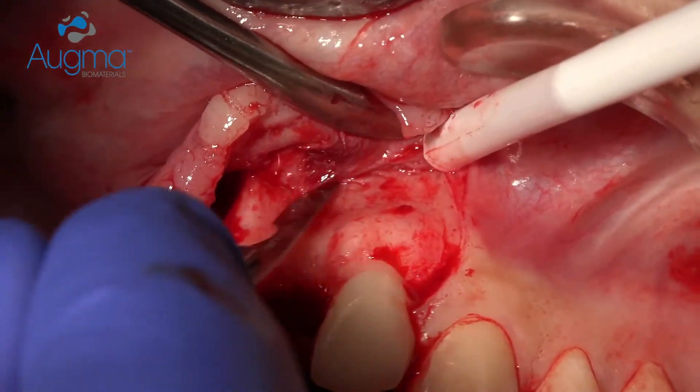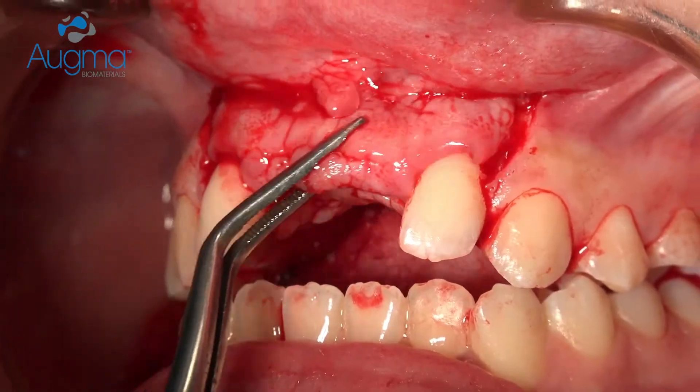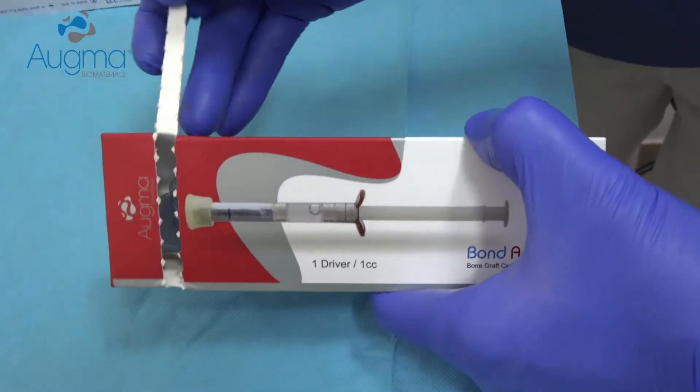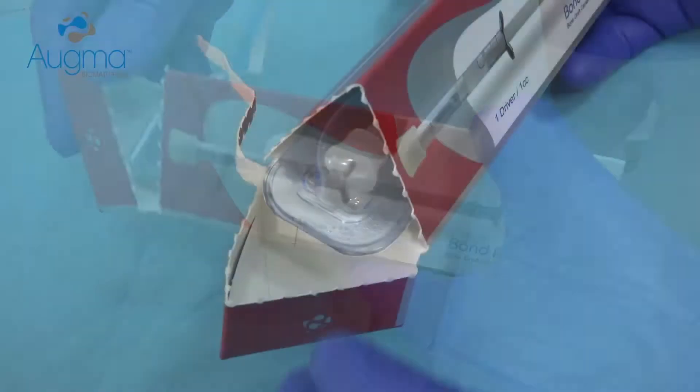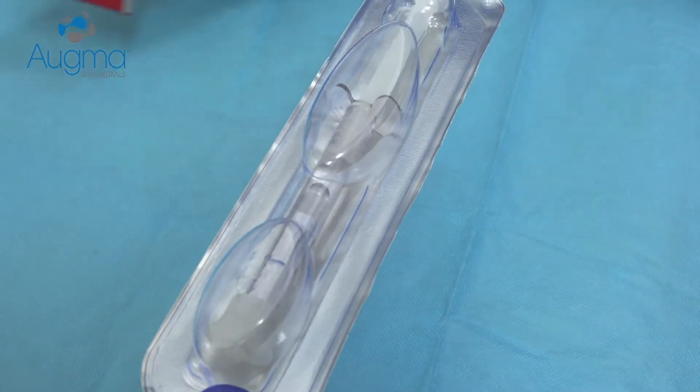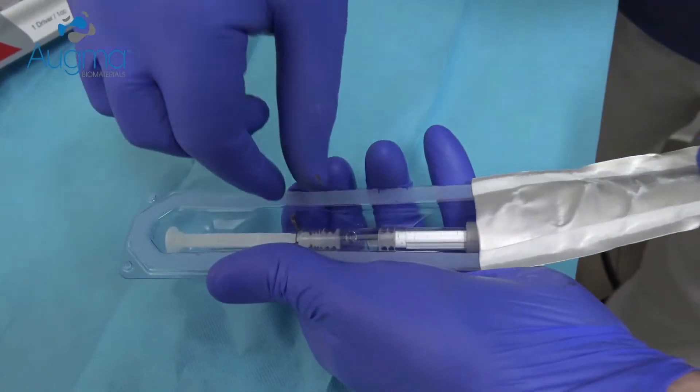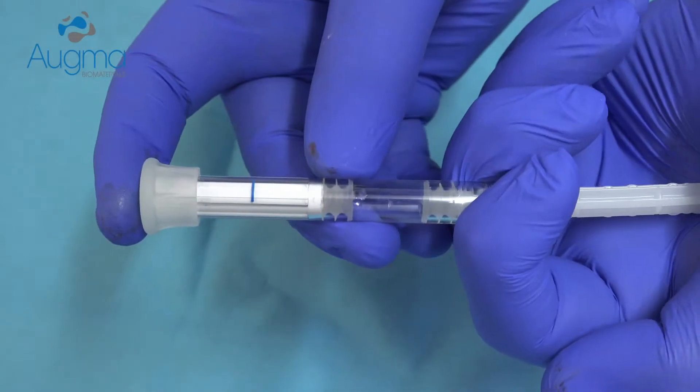When we release the flap it should be minimal. The flap should be with moderate tension — not tension-free as we used to when working with granules. Because we want the flap to be stable above the graft. Since we don't use a membrane and it sits directly on the graft, we need moderate tension.